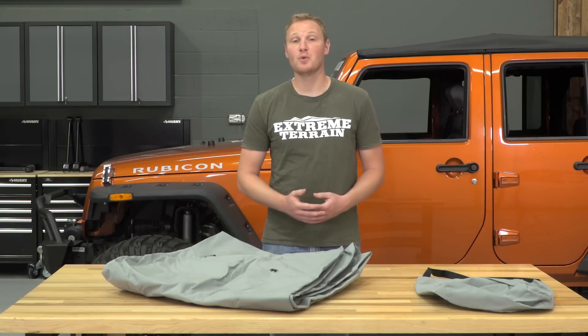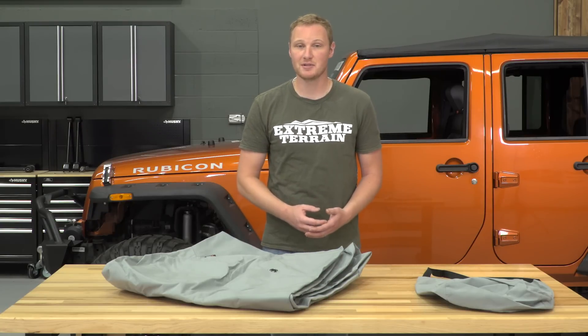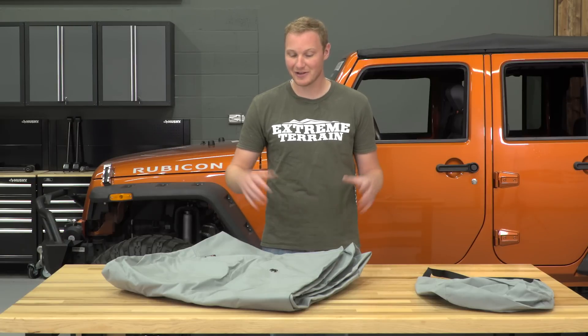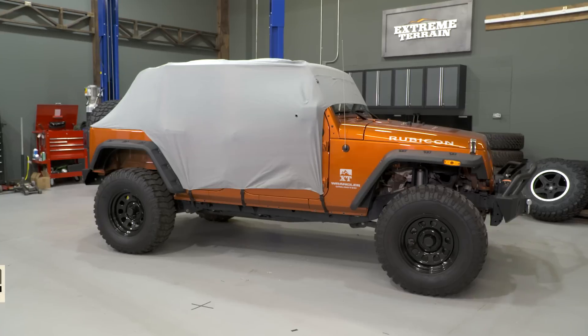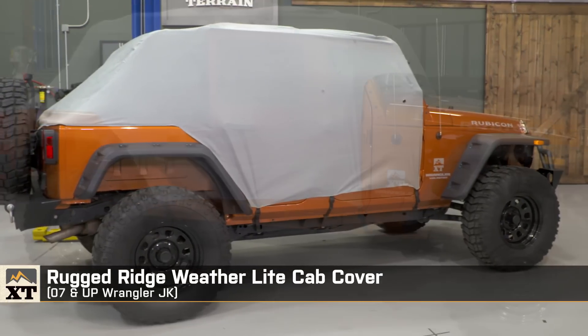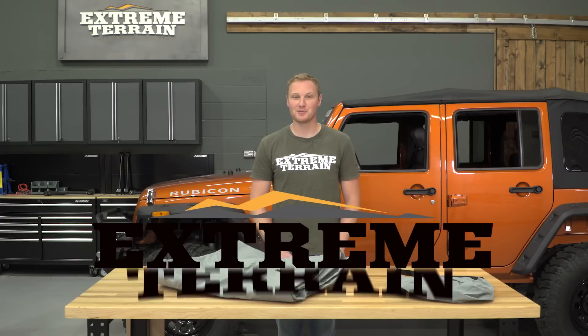So if you're looking for a way to park your Jeep overnight or for extended periods of time with the top down, but keep dust, dew, and animals out of your interior, this is a nice way to go. That's my review of the Rugged Ridge Weatherlight Cab Cover fitting all 2007 to 2016 JKs that you can find right here at extremeterrain.com.